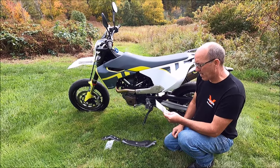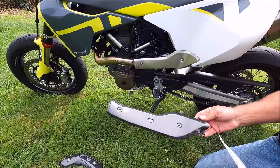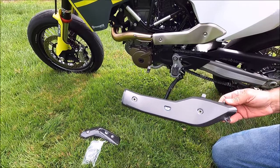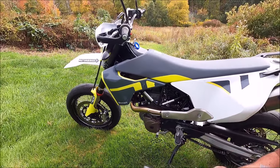Hi guys, today I'm going to be putting my heat shield — replacing my OEM heat shield with this nice Wings carbon fiber heat shield. I have one for the back and I also have one for the front.